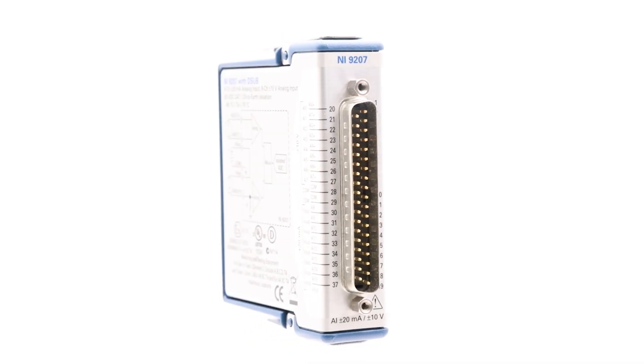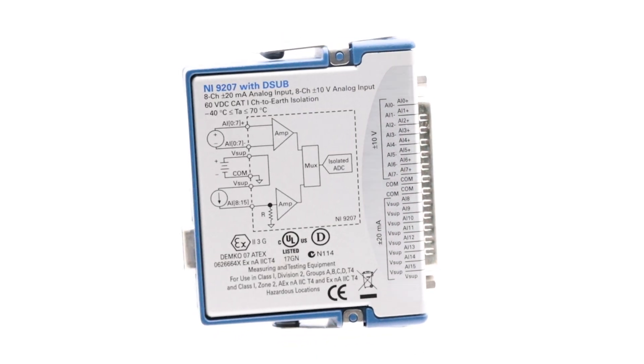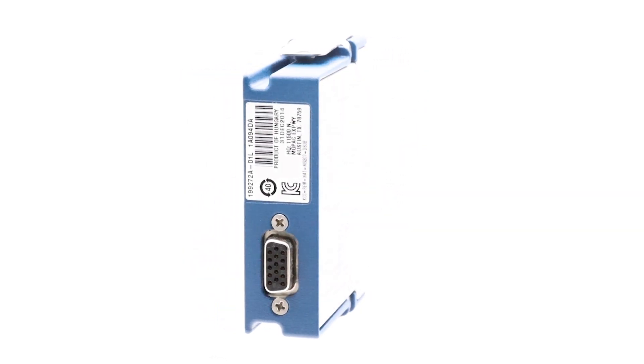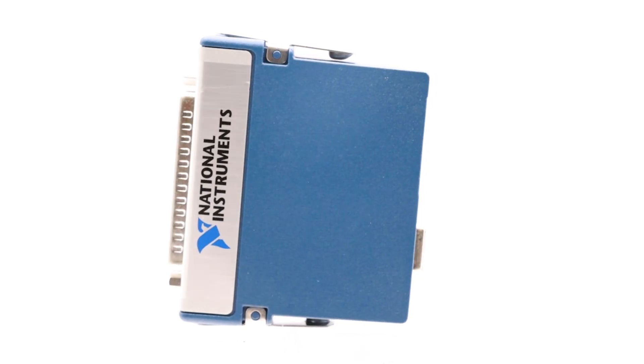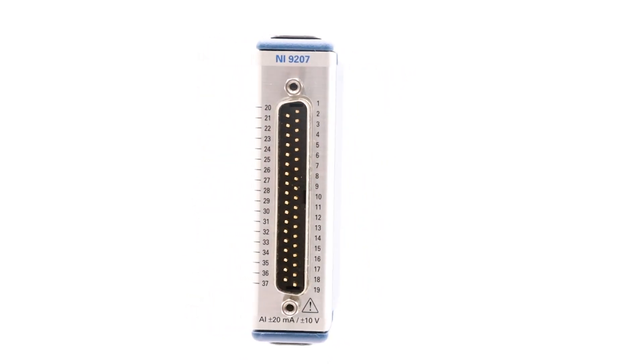This week, we highlight the National Instruments NI9207, a versatile C-Series voltage and current input module designed for use in industrial systems. The NI9207 features 8 current and 8 voltage input channels, all equipped with built-in noise rejection, ensuring precise and reliable measurements.